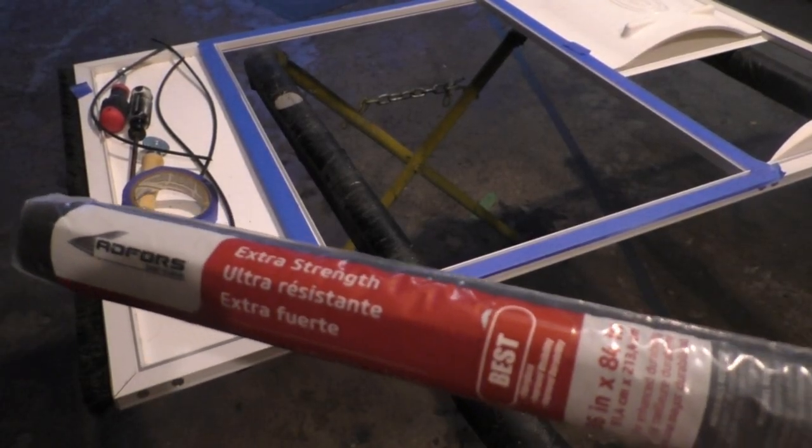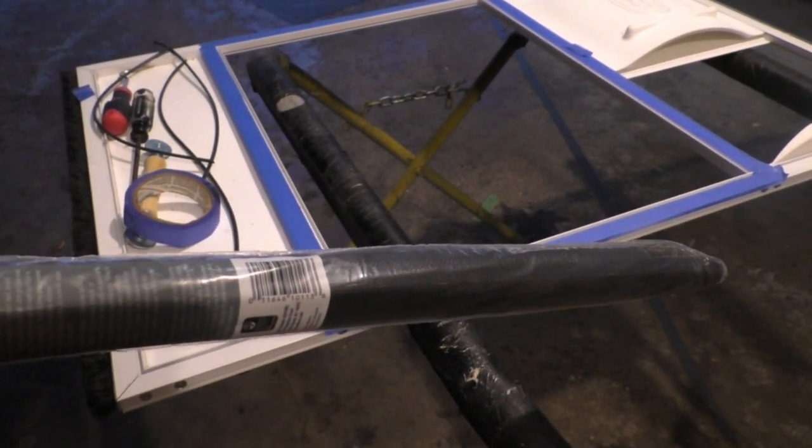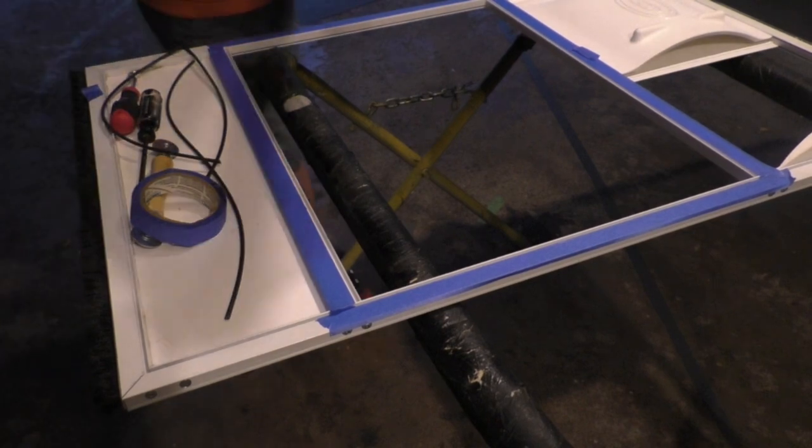Now grab your new screen material — this is stuff you can pick up at Menards or Home Depot. It's not that expensive; it usually comes in a 36 by 84 inch roll and they do have different levels of quality. I like to buy the more heavy duty material — it's just more durable.